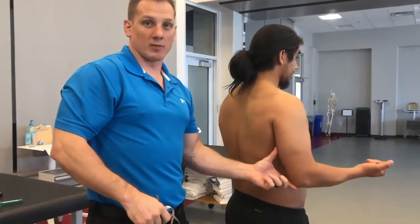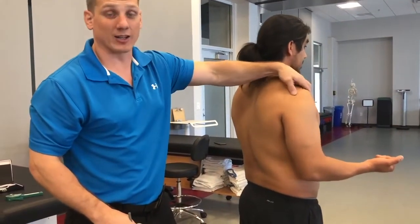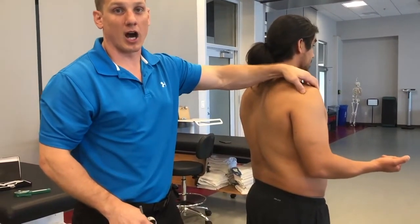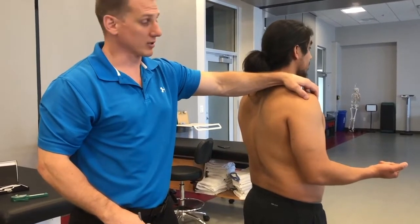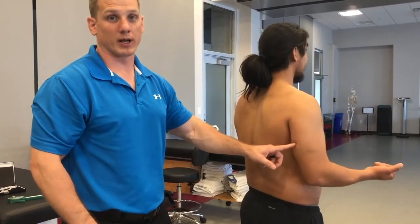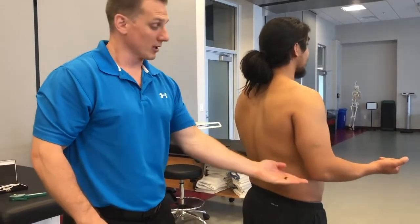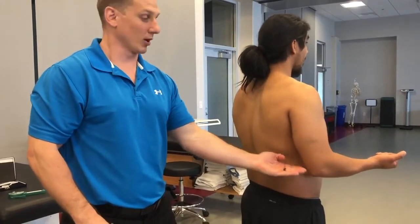We want to make sure we measure from the bottom up because his elbow is never going to change. However, if we measure from the top down, we have a higher likelihood of being off in our original location, which can raise or lower where our actual pinch is going to take place. To minimize error and help with repeatability, we want to measure from a more stable landmark up.